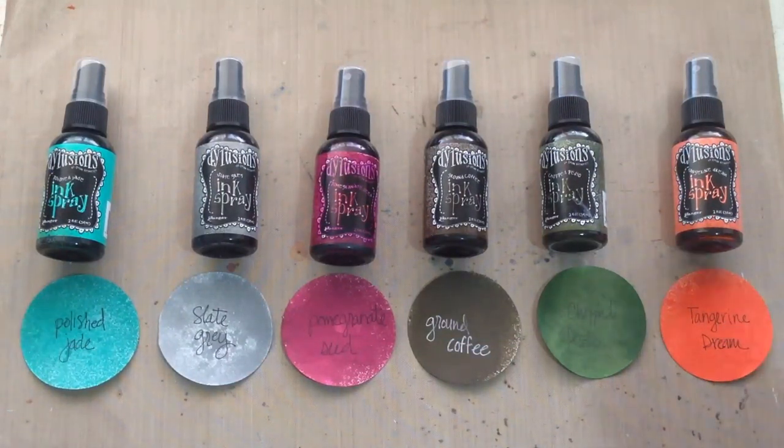Diane debuted these at the last CHA in January. We've already done a full write-up of the Dilusions ink sprays on Craftest Dummies — I will link that in the bottom of this video post and on our website. But today I just wanted to show you guys the six new colors and some fun things you can do with them in your Diane art journal or any art journal you have at home.